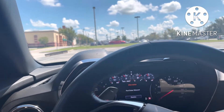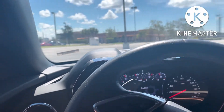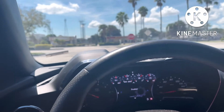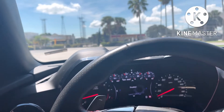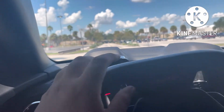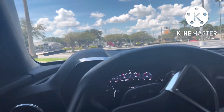Alright. Very torquey, like I said. It feels like it's faster than the Mustang. Obviously, this gets a jump from a Mustang — so, you know, it's just how it is.